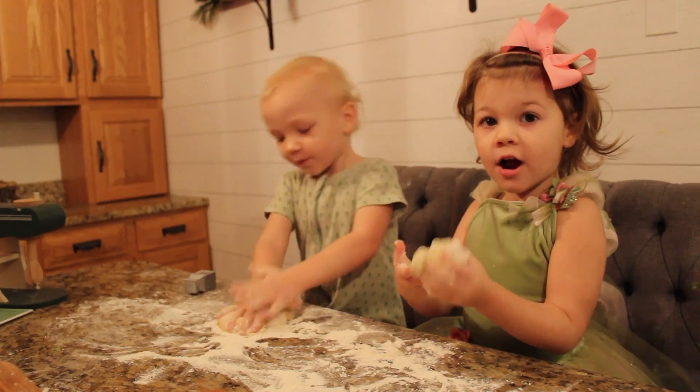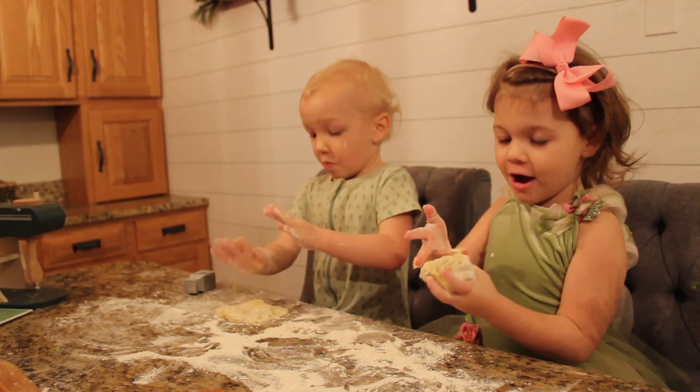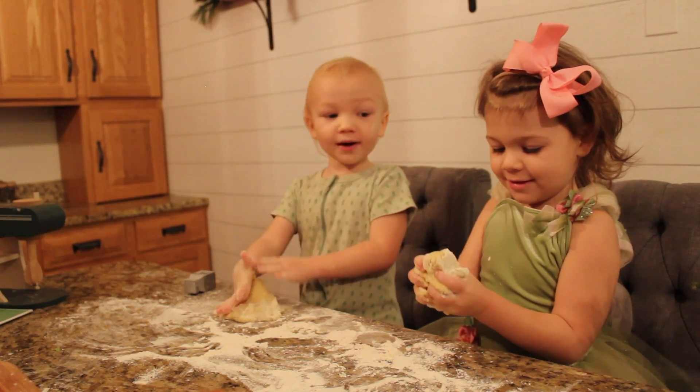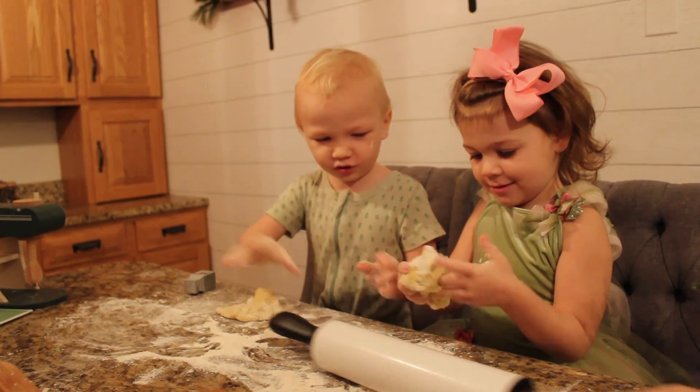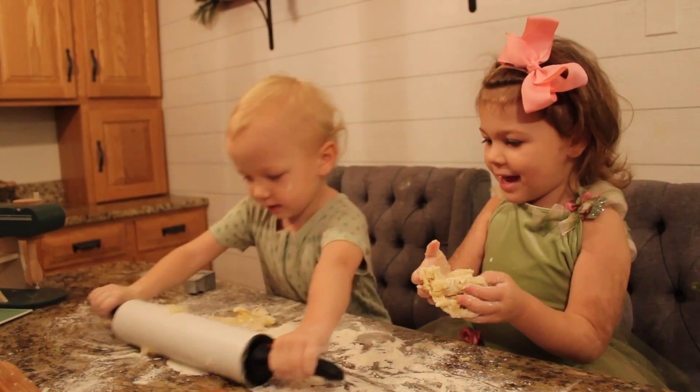We are making Christmas cookies, and now we got this dough. I need to go up on this McBaker. We have the dough. Mine is so flat.